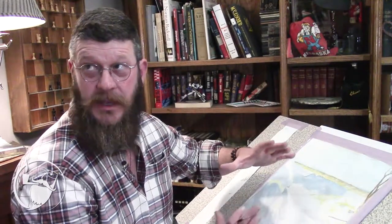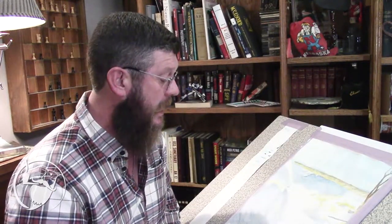I've zoomed in to just a portion of it, but it is 16 by 20. The intent for this is to send it off to a statewide art competition. The preliminary judging is in April, so a little bit of time to go before we find out how it's going to work out.